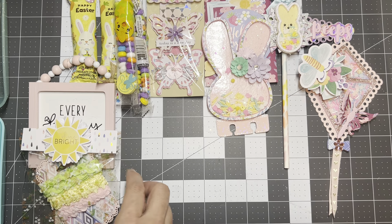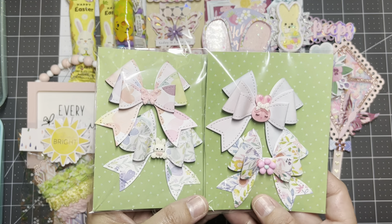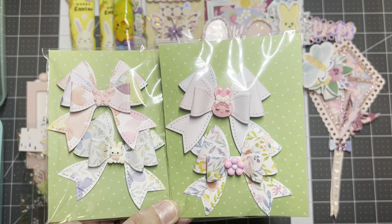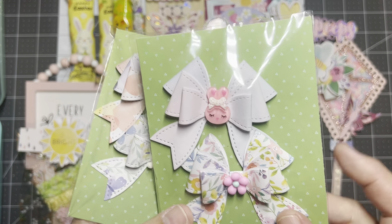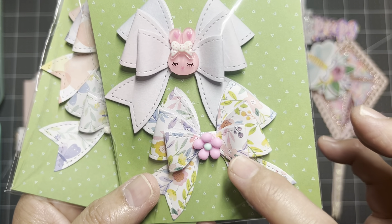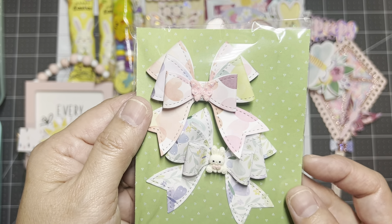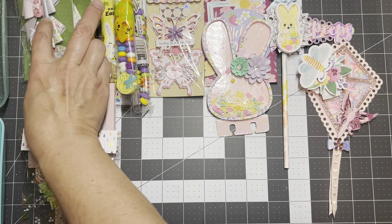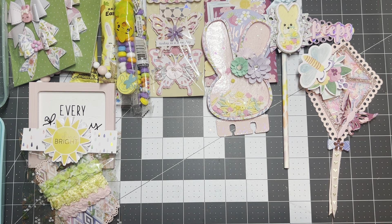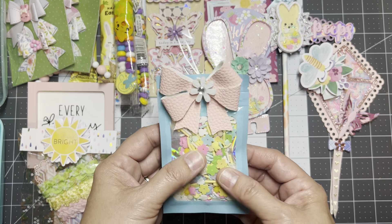I picked a set of bows but did two sets, so they're getting four. These are the angel wing bows made by KS Craft, and in the center I used cute cabochons — there's a bunny, a flower, a butterfly, and another cute bunny. I love making bows; I could make bows all day.